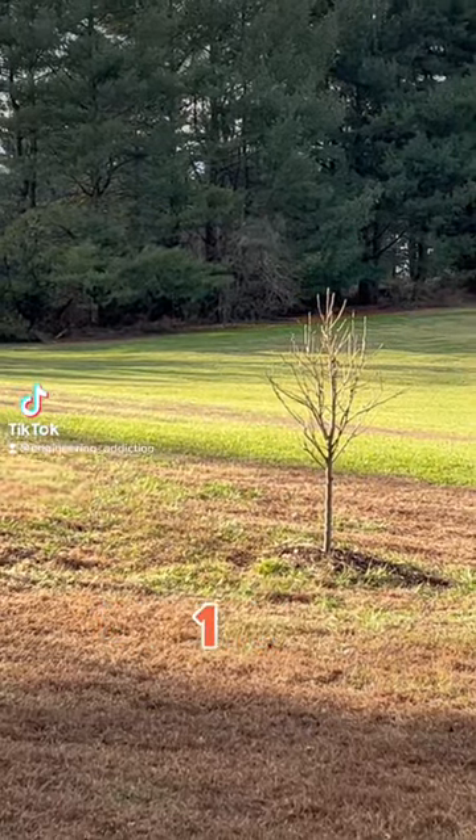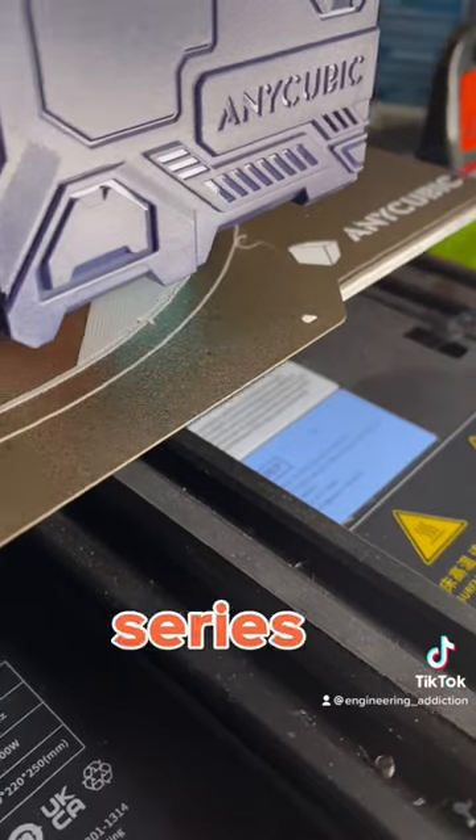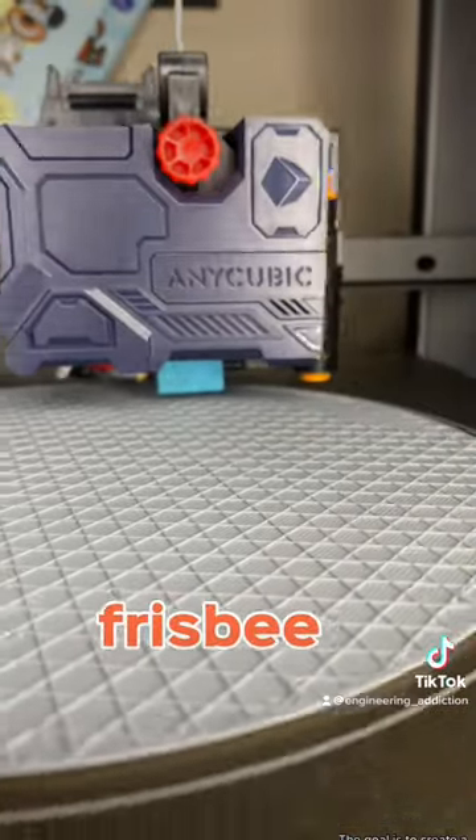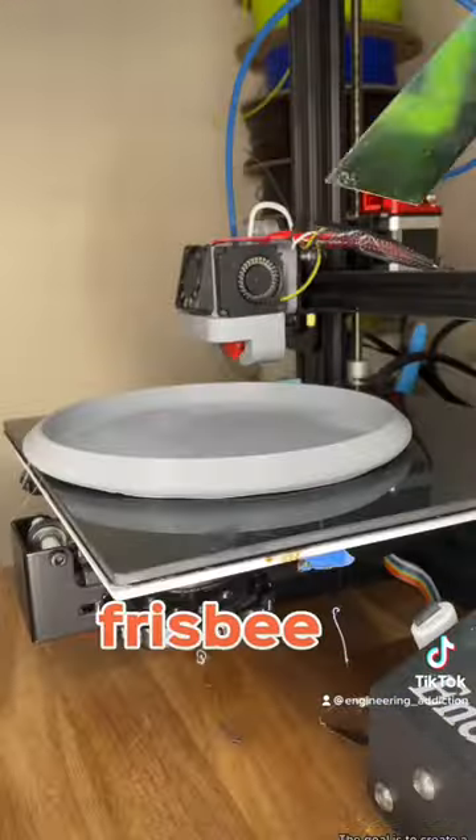3D Printing Sports Part 1. We're kicking this series off with a frisbee. The goal is to create a working frisbee that can compete with an actual frisbee.